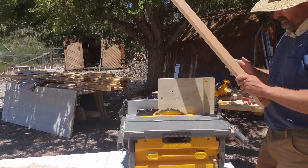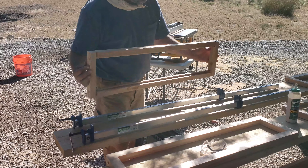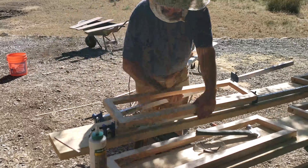To cut the cheeks, I made this little tenanting jig. I milled a rabbit into the backside of the front drawer panels and I test fit all the joints — should be ready to glue up now, so I'm going to go ahead and do that.